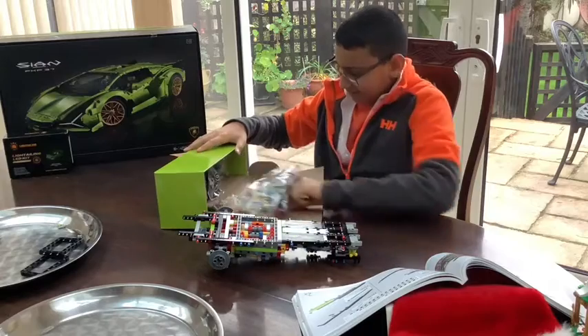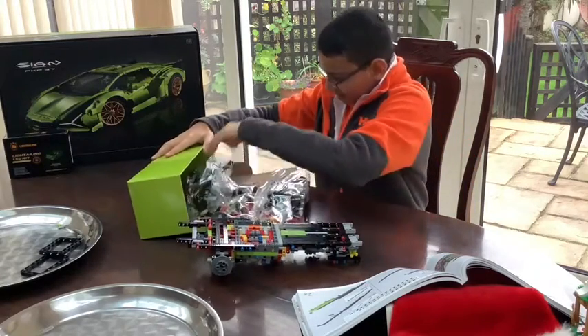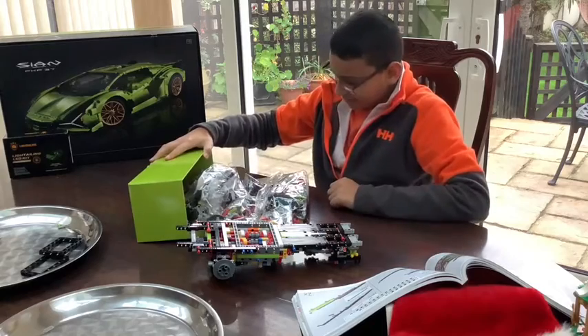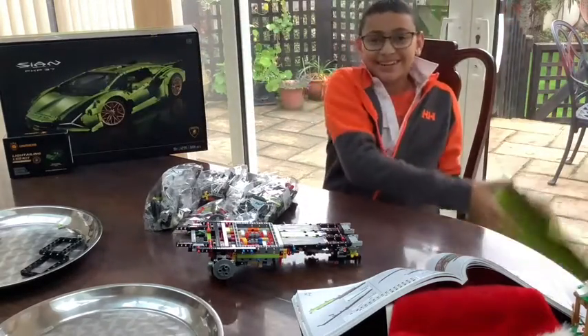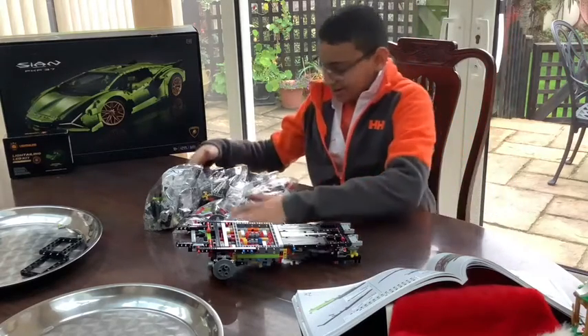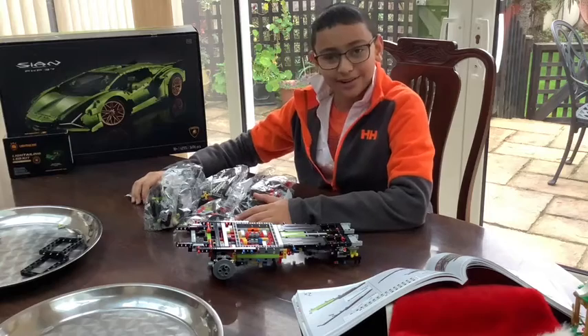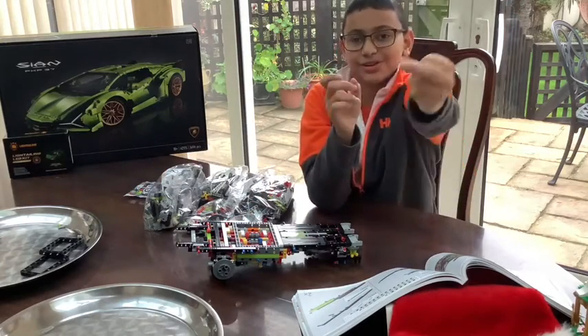Like before, we have a lot of packages. Okay guys, we're going to start the time-lapse. That's a lot, but we're going to start the time-lapse in 3, 2, 1.